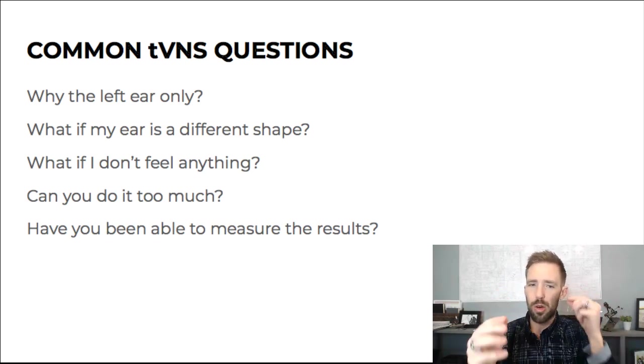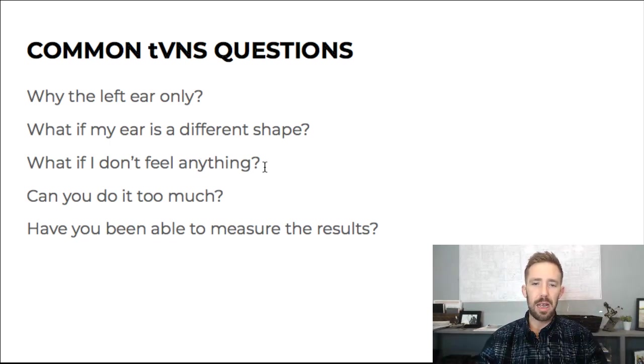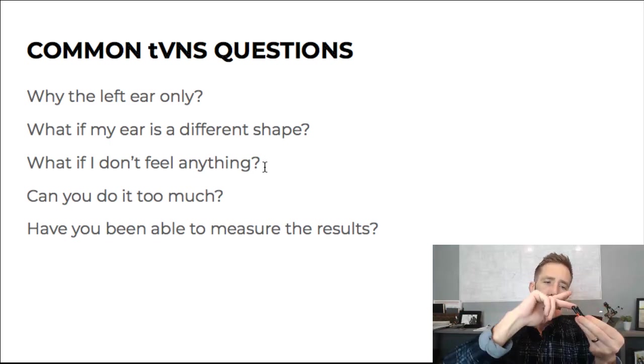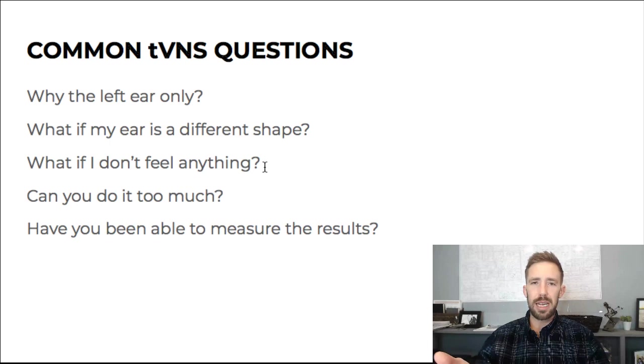What if I don't feel anything? You might not be responding to it. You could try the acetylcholine support or try different frequencies. But a very simple thing: if you turn up the intensity and don't feel anything, take it off, lick your finger, wipe it, and get it a little wet. Sometimes they sell gel for the pads, but you don't need gel — you just need a little bit of conduction, especially when it's dry in winter. A little bit of saliva will make a difference.